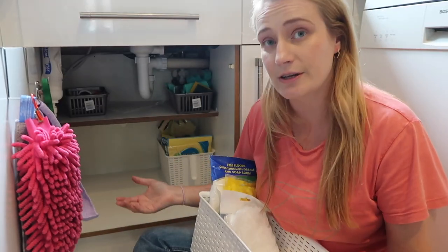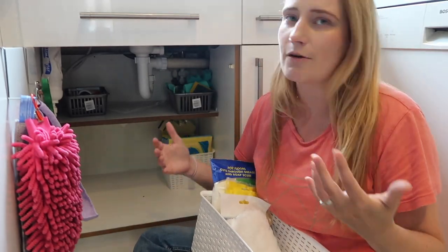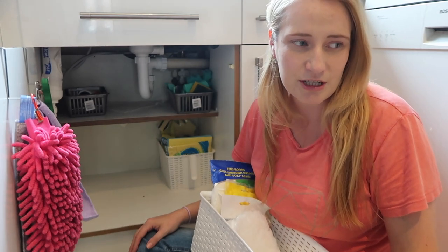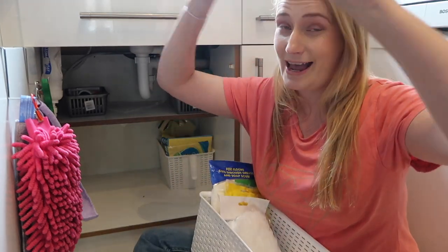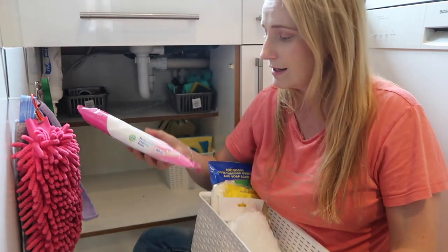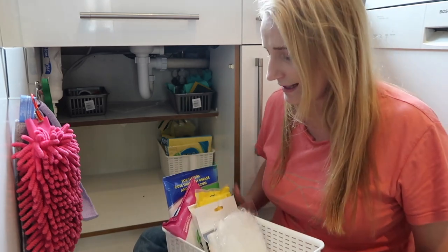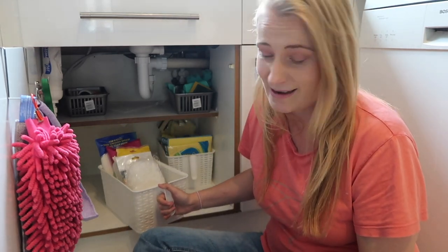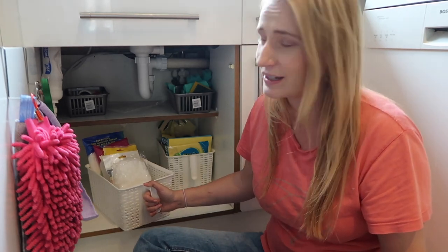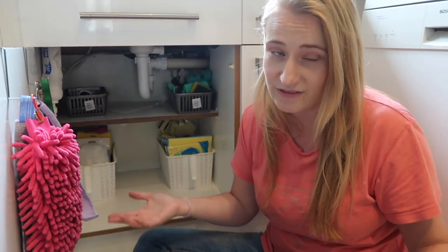In my cupboard under the sink I don't keep any cleaning products — no bleaches, no sprays, nothing — just because I find it so much easier to be super safe and keep all products up high. I'm lucky enough to have a utility room with head-height cupboards where all my cleaning products go. The only things I do keep under here are these Dettol wipes. The kids are two and four now and aware of what wipes are, so I'm okay with that — but if they showed any interest in playing with them I would change it.